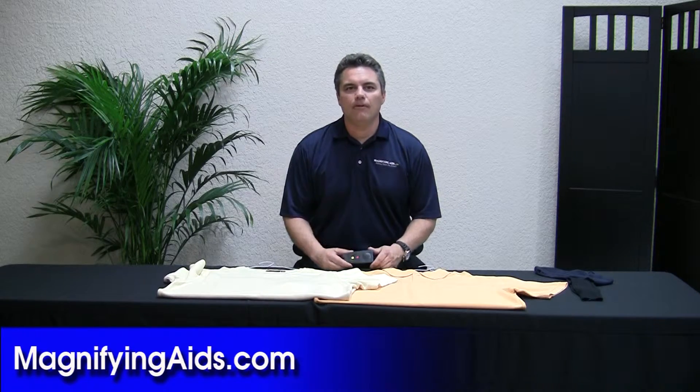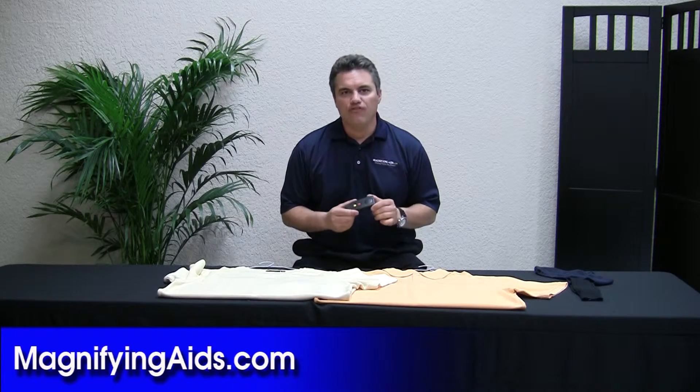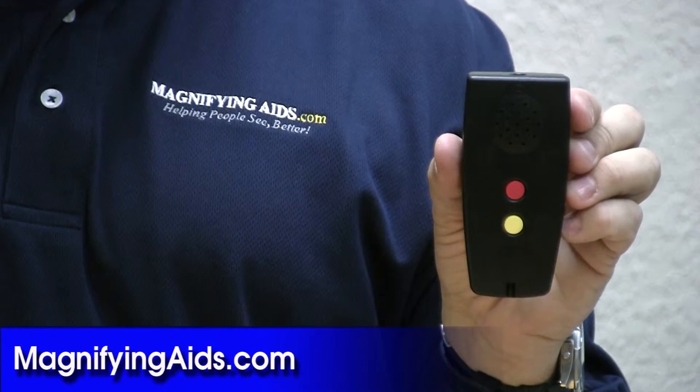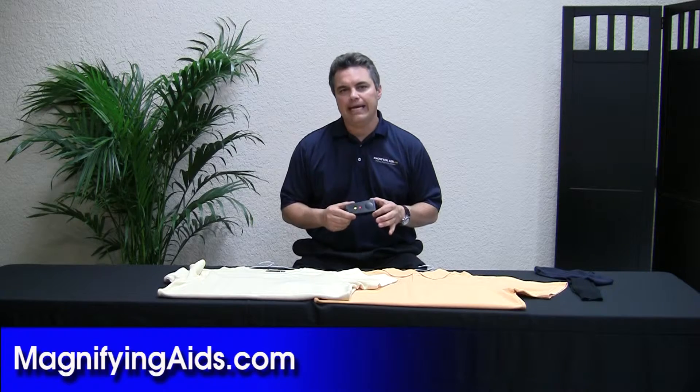Hi, I'm Chris Gabbard with Magnifying Aids. I'm here to show you the Colorino. It's a 2-in-1 device. It's going to tell you the color of the items that you may be looking at, and it's also going to be a light indicator.